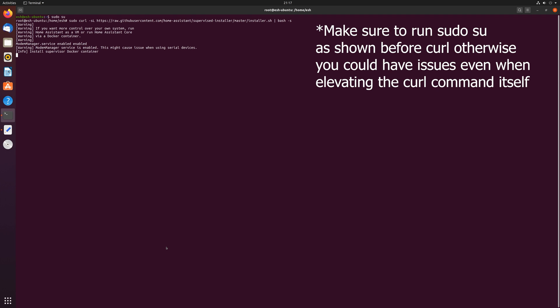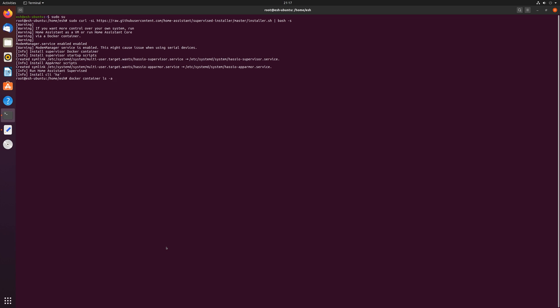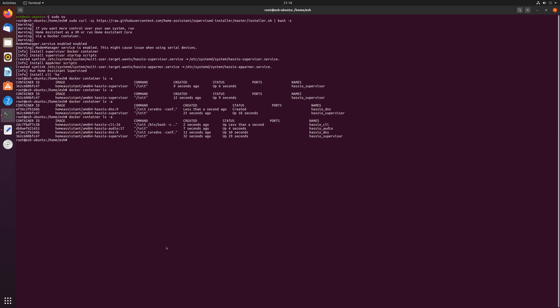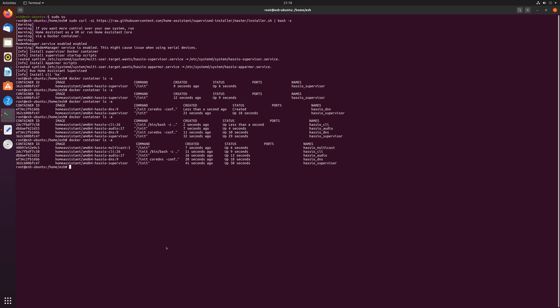Once the script exits, we'll want to check the status of the Docker containers. Use docker container ls -a to show all Docker containers. You will see that as the commands repeat, more containers appear as they are being downloaded. You should have 6 containers showing by the end of the process — once you have 6, Home Assistant is now installed with Supervisor.